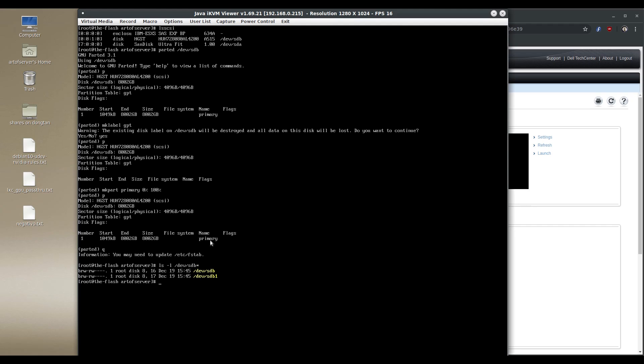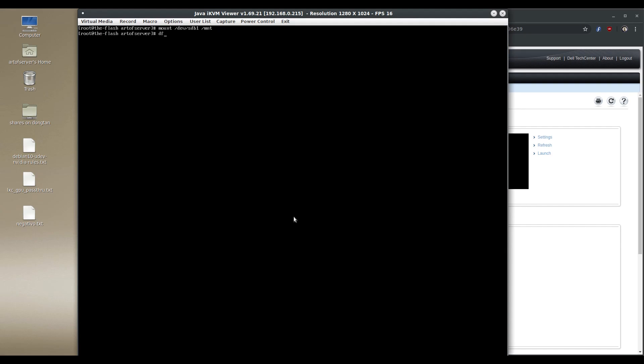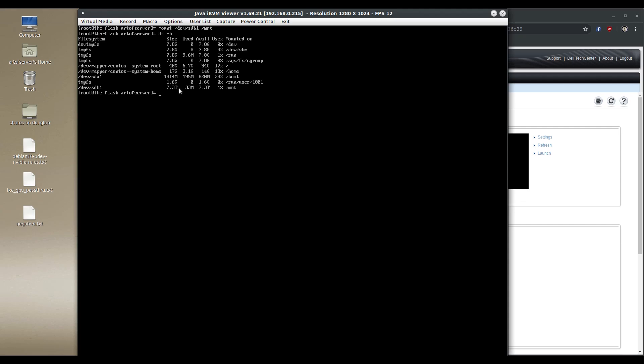We have sdb1, which is the one partition covering the entire drive. Let's make a filesystem on it and mount it. The filesystem is done — let's mount this. And indeed we see 7.3 terabytes, which is basically the 8TB drive. So at least through this SAS2 IBM expander, the HBA card in there is the 9248i based on the SAS 2008 — the oldest SAS2 LSI chipset I have — and even with that old controller and the SAS2 expander, we can perfectly see the full 8TB of this 4Kn drive.